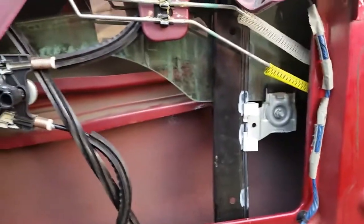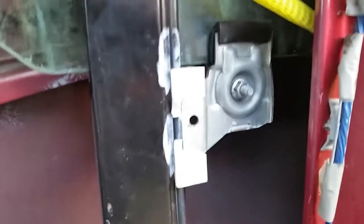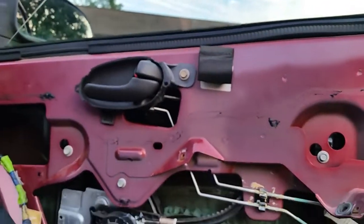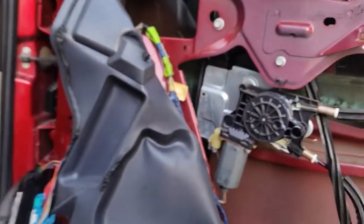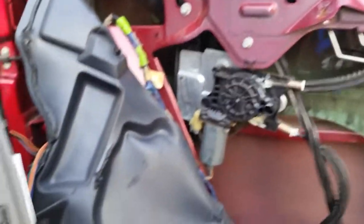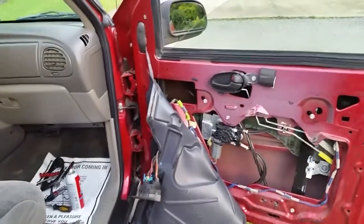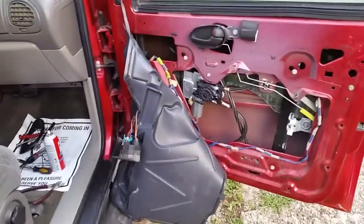One other quick thing before I end: to take the window out, take those bolts out there and the one right here, then kind of fish the window out, pull off the stripping, and it usually comes out pretty good. I'm going to stick this back together for now — at least I can operate the window. I'll hunt up another switch from a junkyard and eventually put it all back together properly.